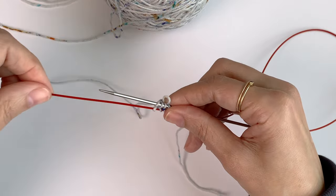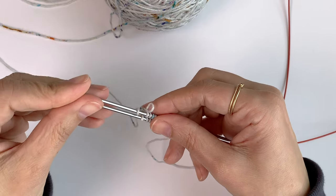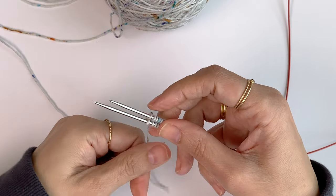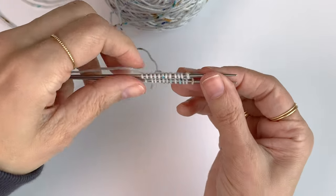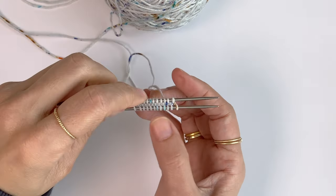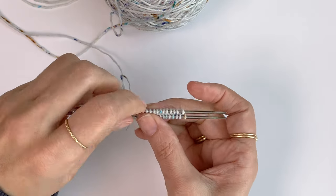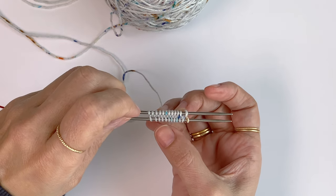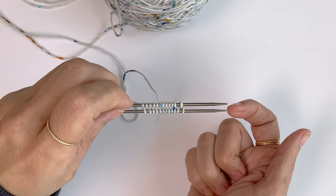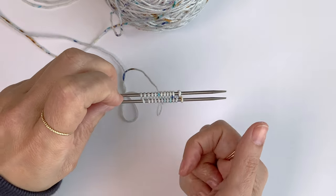Now I want to put the needle back onto the stitches so all the stitches are placed on both needles. And I want to rotate the needles back pointing to the right side. And actually, this is the Turkish cast-on. But when I knit a pair of toe-up socks, I knit one more round. So let's do this together.